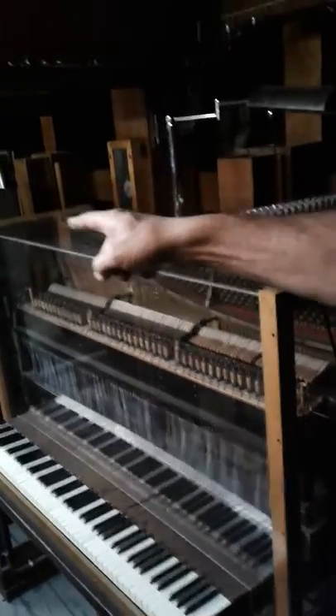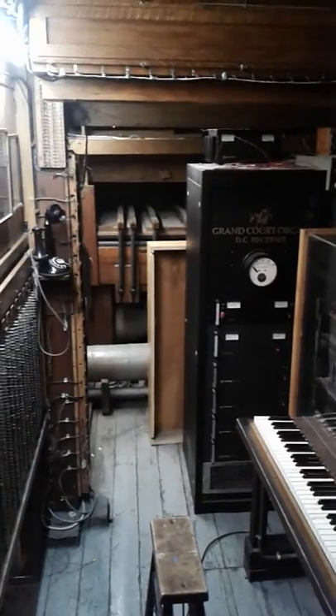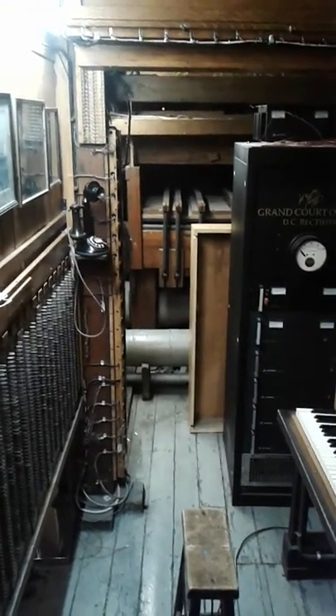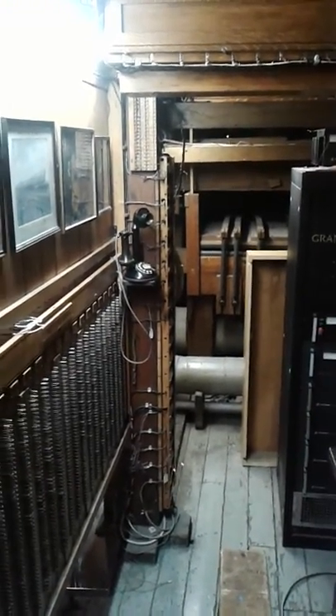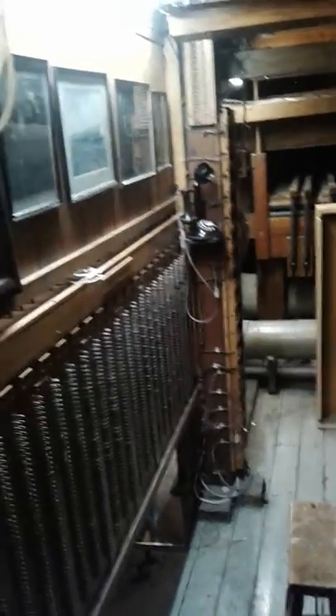You'll see different wind chests around the division — there are actually 38 of those around the whole organ to maintain the proper wind pressure for the different divisions. And the telephones — the telephones were here, and that's how they used to communicate between the divisions and the console. It still operates but they're not really used anymore.